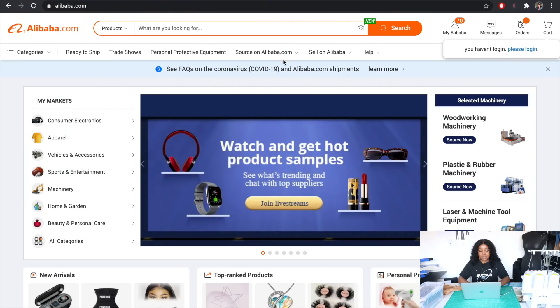I have found that Alibaba.com is a great platform to source all kinds of things that you need, including fabric. Alibaba is a world-leading global business-to-business trading marketplace where you can literally find anything from hundreds of thousands of different suppliers all over the world. I'm going to quickly show you how I would find this particular kind of fabric.